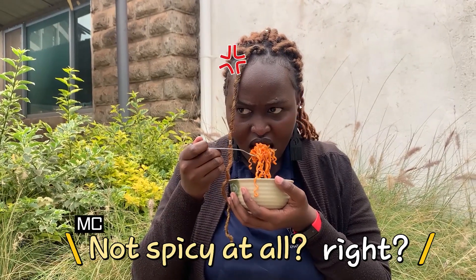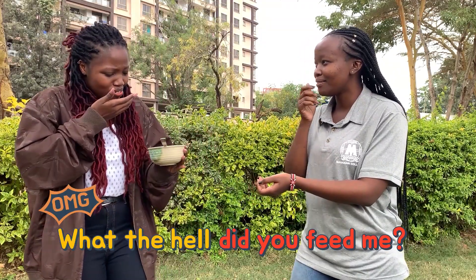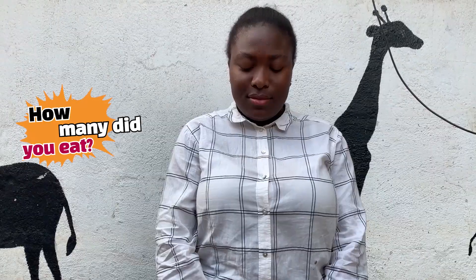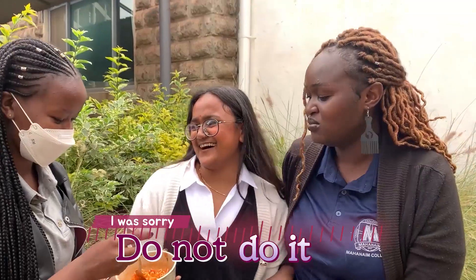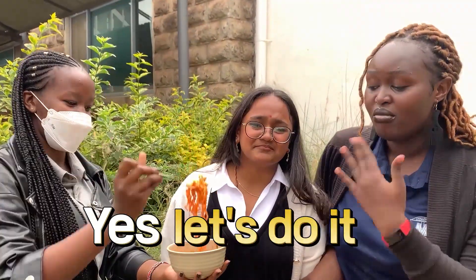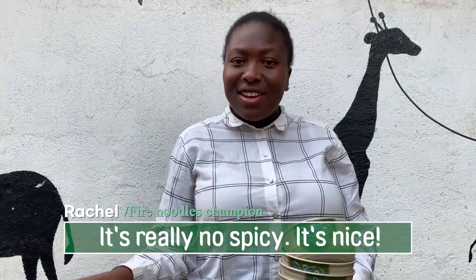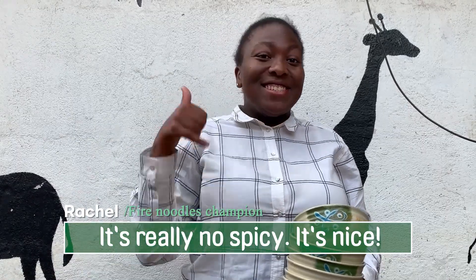Oh, that's so spicy! Oh, that's so spicy! That's so spicy! What's this? Oh, that's so spicy. What are they doing? Oh, that's spicy. Let's go! It's one, two, three, four. It's really nice. It's really not that spicy. It's nice.